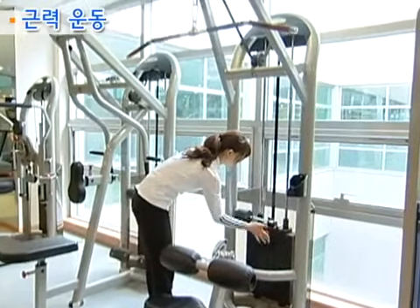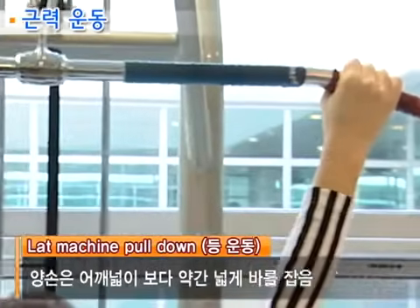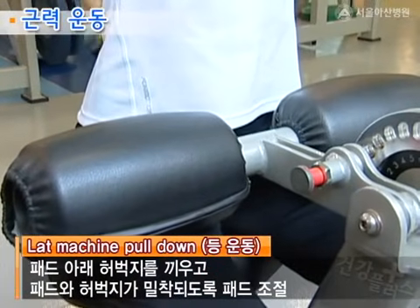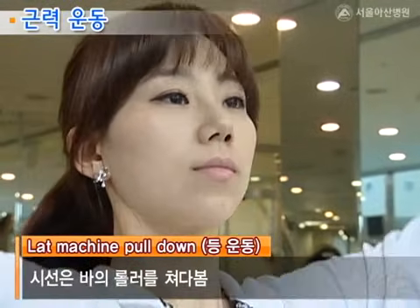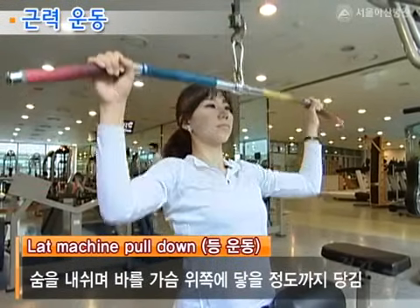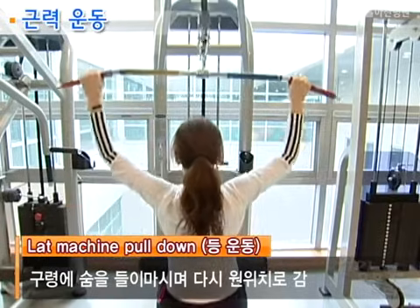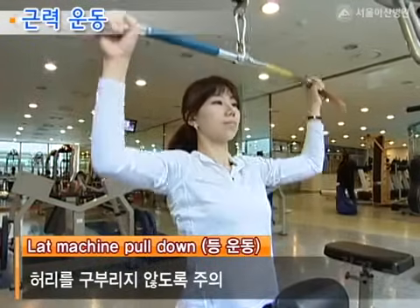등 운동기구를 사용할 때는 양손은 어깨 넓이보다 약간 넓게 발을 잡습니다. 그리고 패드 아래 허벅지를 끼우고 패드와 허벅지가 밀착되도록 패드를 조절합니다. 그리고 시선은 바에 롤러를 쳐다봅니다. 하나, 둘 구령에 숨을 내쉬며 발을 가슴 위쪽에 닿을 정도까지 당기고, 하나, 둘, 셋, 넷 구령에 숨을 들이마시며 다시 원위치로 갑니다. 이때 허리를 구부리지 않도록 주의합니다.